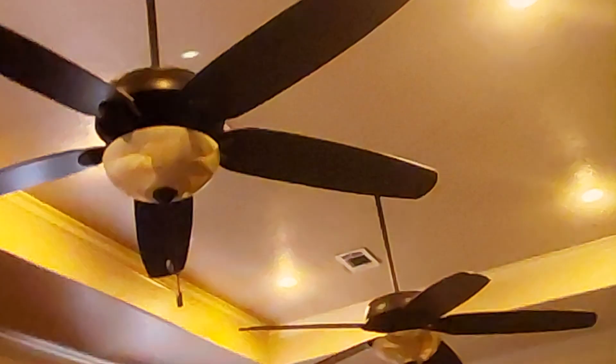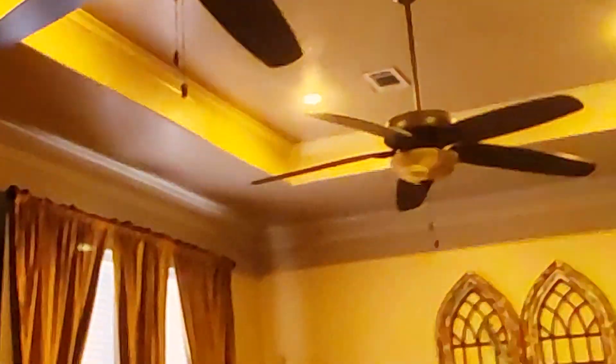There are two 70-inch Hunter Castleton ceiling fans, and these are installed in the living room at a friend of mine's house. There's the lights, and then the fans. I'm only going to show them on one speed.